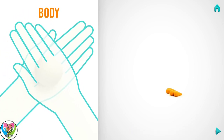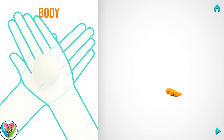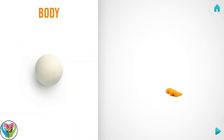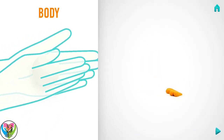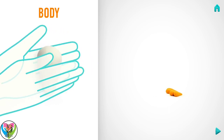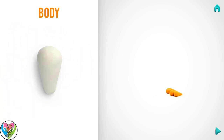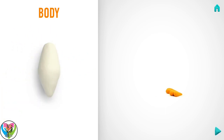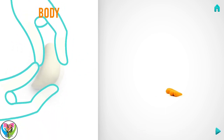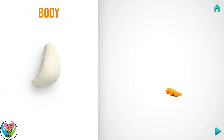Let's make a body. Take a piece of white clay and roll one big ball. Roll it into a cone with your hand. Then rotate the body and roll a spindle with your hand. Then bend the body with your fingers. Great job! The body is done.